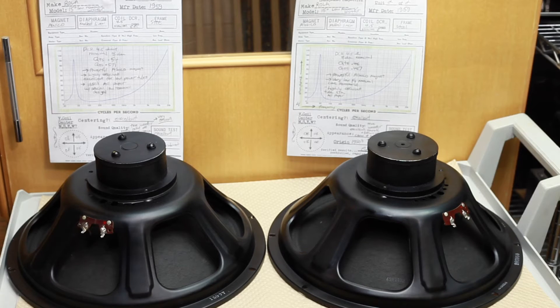So these would actually probably work pretty well in a sealed cabinet or even a ported cabinet. But I think they're going to be really well-suited for open baffle. They are nominal 8 ohms — my customer wanted 16 ohms — but I still think that with a crossover, or maybe even as they are, he may actually have really great results with them.